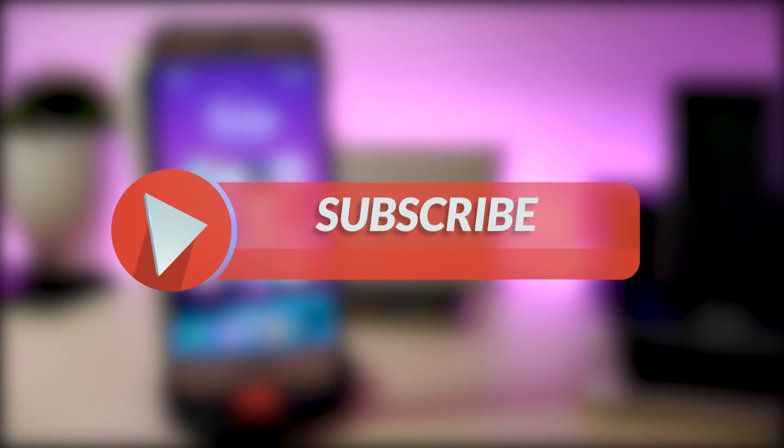Before I start today's video, let me ask you guys to give the video a big thumbs up, also make sure to subscribe and hit that notification bell so you won't miss any one of these tweak videos.